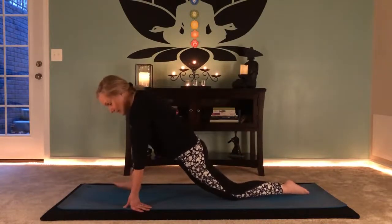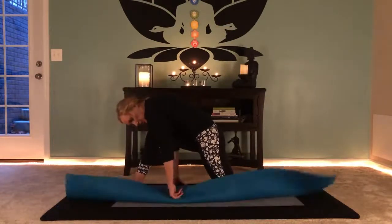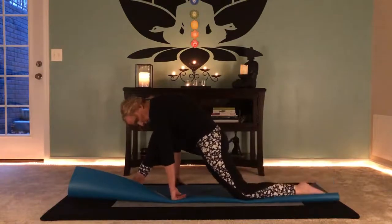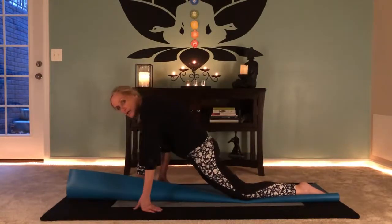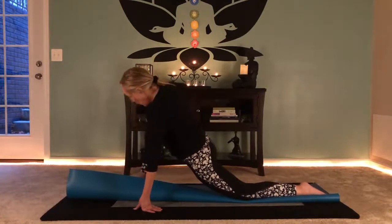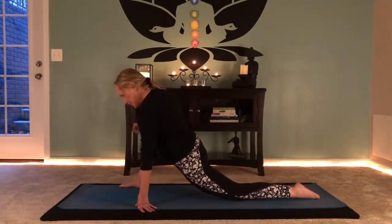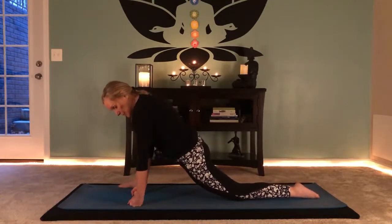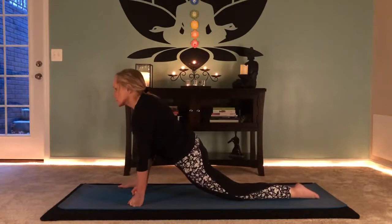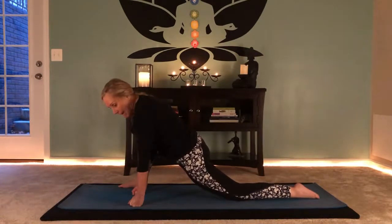Right foot steps forward — we're going to get into the pelvis today. This is called lizard lunge. If this bothers your knee, fold your mat up and over to pad the knee, or slide a blanket, towel, or pillow underneath. Walk your toes out just a bit to the side and support yourself on your hands — you can make fists if that feels better. Soften your shoulders down, look forward, and enjoy one of the deeper stretches in yoga.